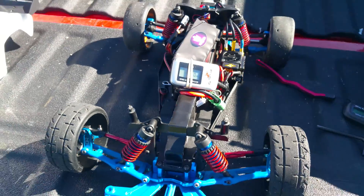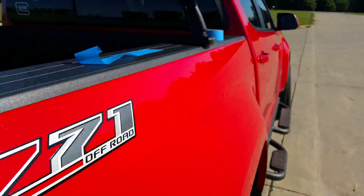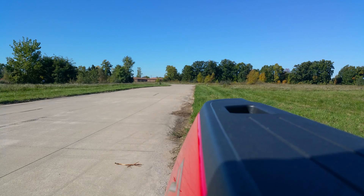Zeroed out. Thunder Power Velocity Series, 70C, 150C or 140C burst. Let's get one more pass in before we gotta go back to work.